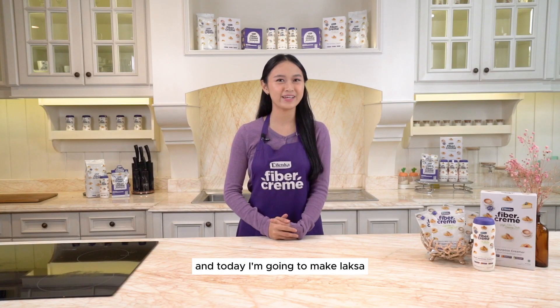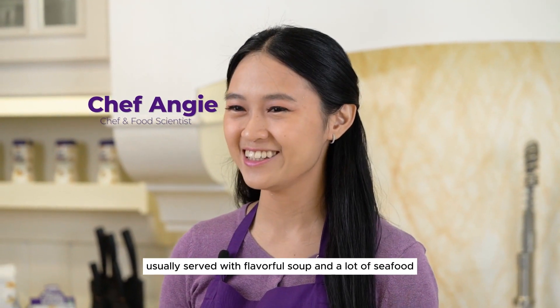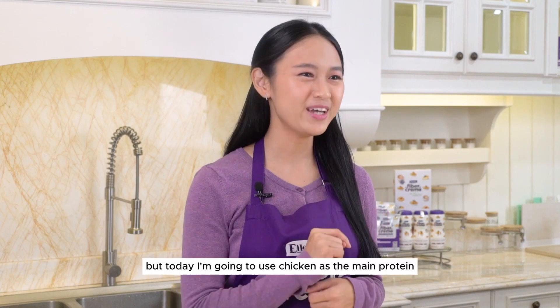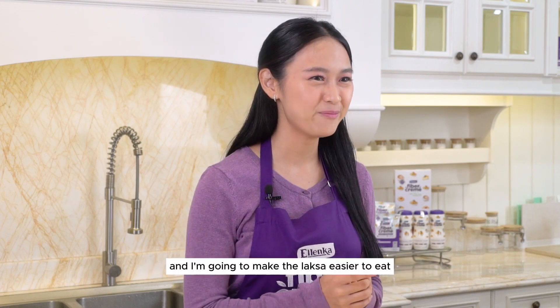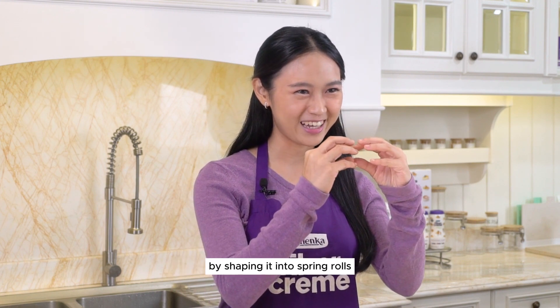Hello everyone, I'm Angie Wiranata, and today I'm going to make laksa, a dish that's very popular in Singapore, usually served with flavorful soup and a lot of seafood. But today I'm going to use chicken as the main protein, and I'm going to make the laksa easier to eat by shaping it into spring rolls.